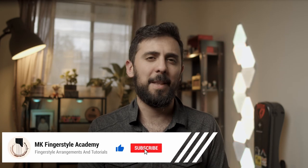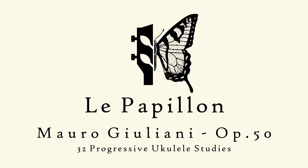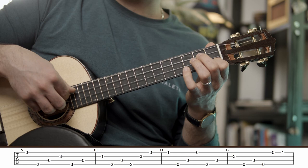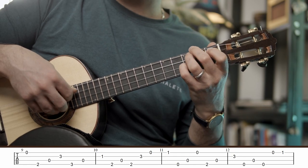Hello friends, my name is Mustafa and this is MK Fingerstyle Academy. For the next 32 weeks, I'll release one piece each week from Giuliani's Op. 50, Le Papillon, which means butterfly, which is a 32 short studies collection meant for beginner fingerstyle students to practice their technique through progressive pieces.